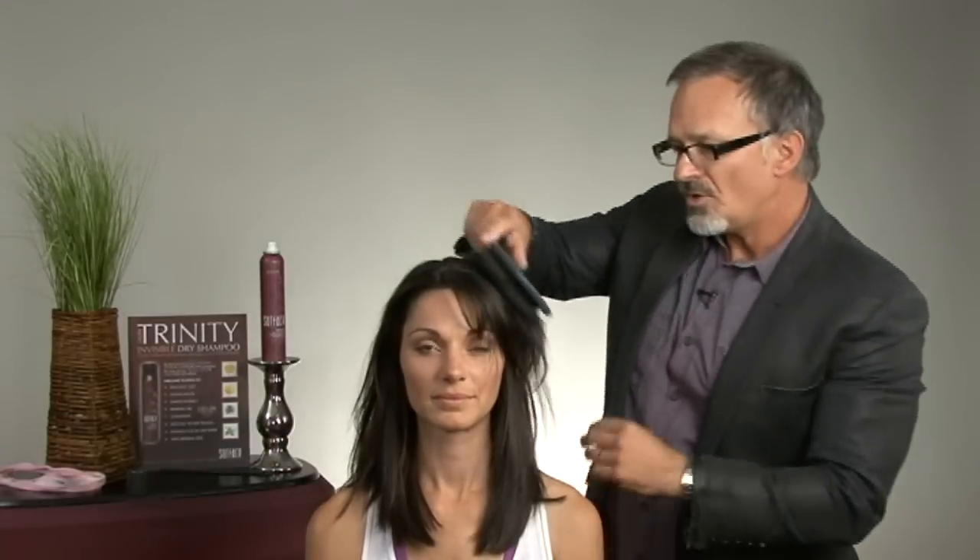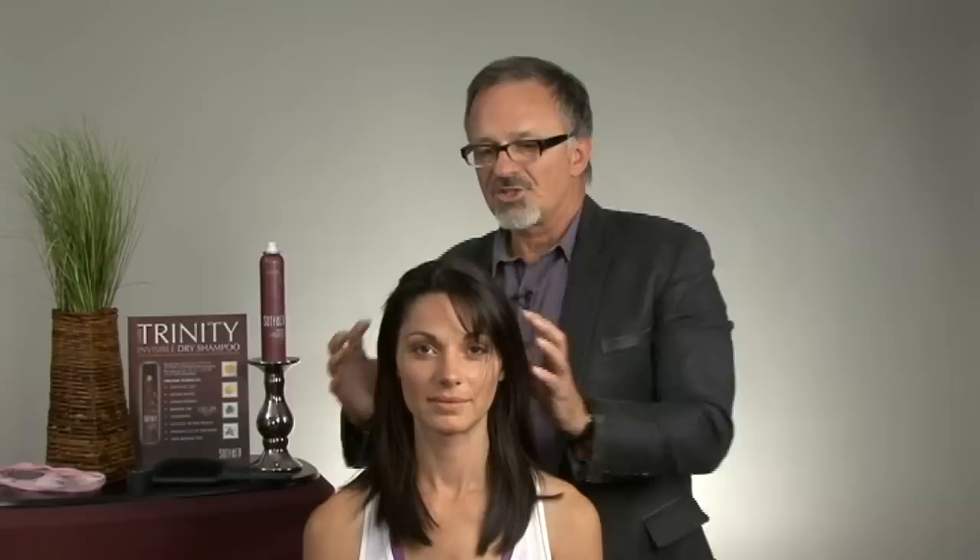And now what she does is quite simply brush it through, restyle, and she's really ready for that day.